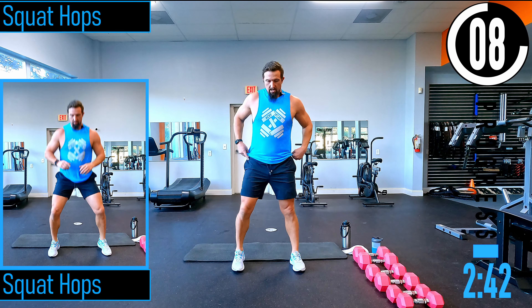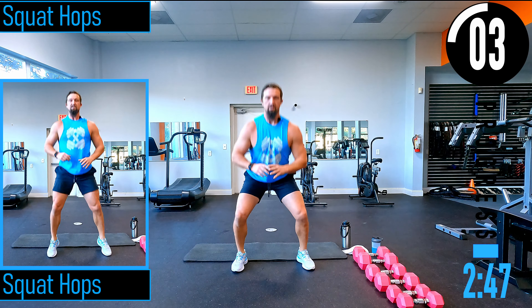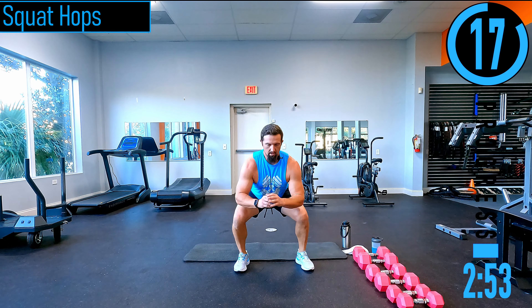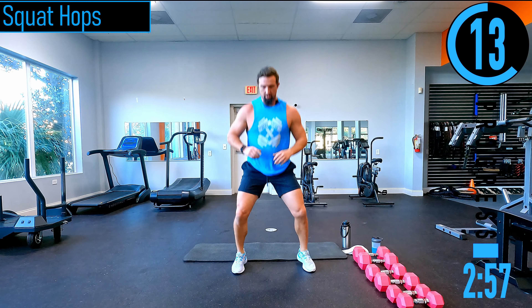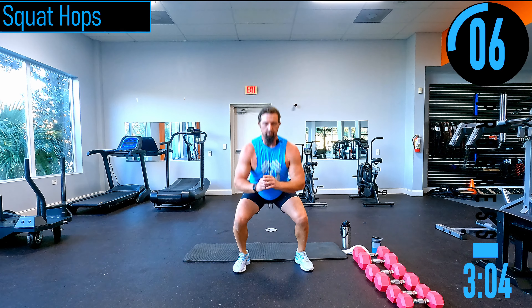Squat hops coming up — just a nice little pop in the air, drop down, nice little hop. If you can't do this, do a calf raise instead — come down, up into a calf raise, so you're still not jumping but still getting that explosive calf raise movement.